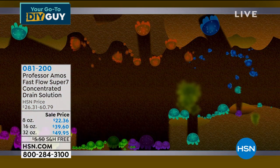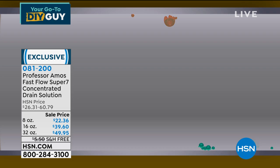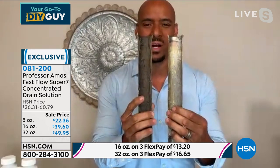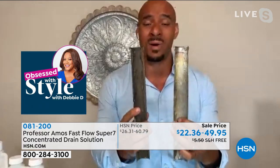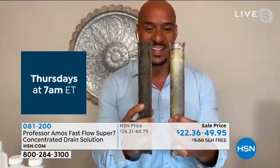Put this natural product down your drain line and it'll just digest. The drain lines on the inside are coated with fats, oils, greases, protein matter, and fecal matter. If you have a lot going on in your drain lines, you need maintenance on a regular basis — once a week, maybe twice a month. Keep your drain lines flowing freely and without any stink in the sink.